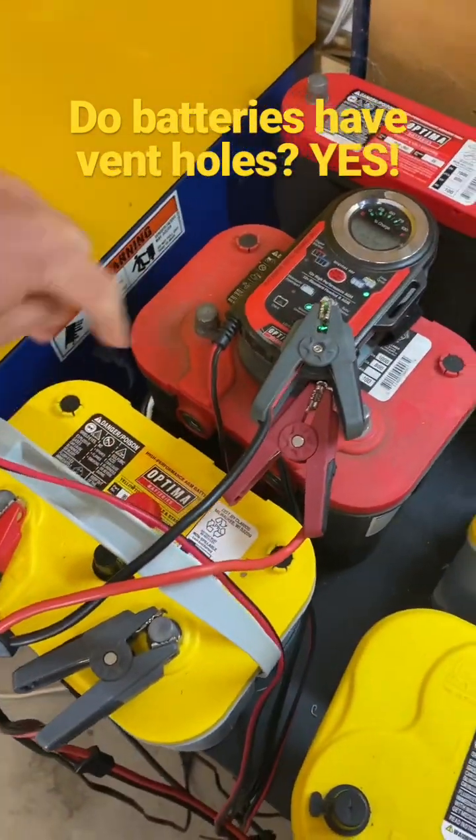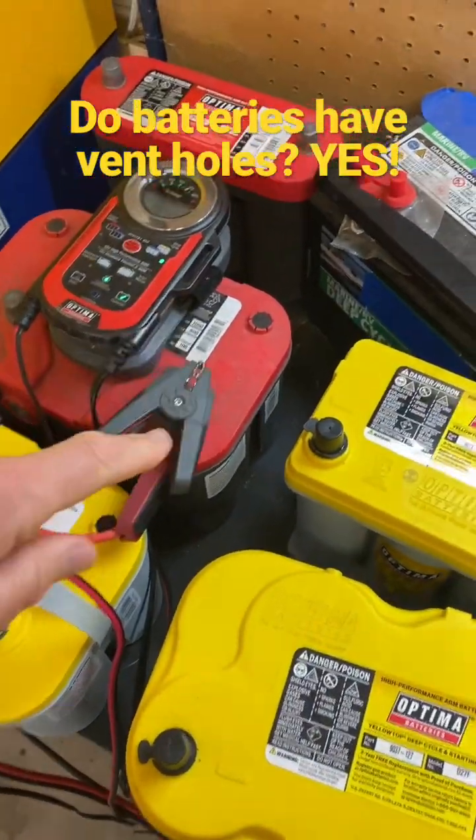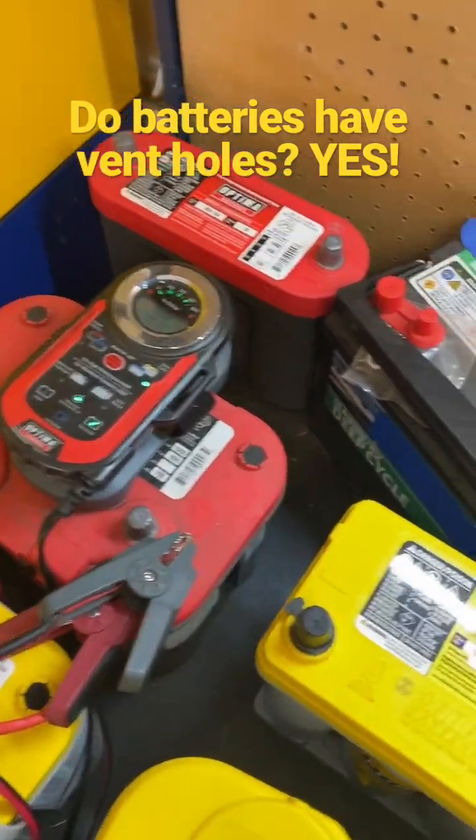You can see on this yellow top, it's got these little circles there. This red top has the same circles. Those are vent ports.